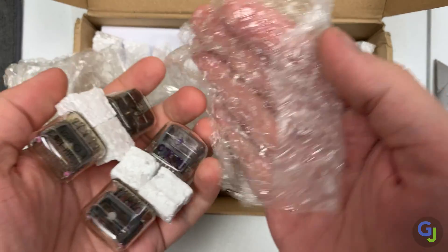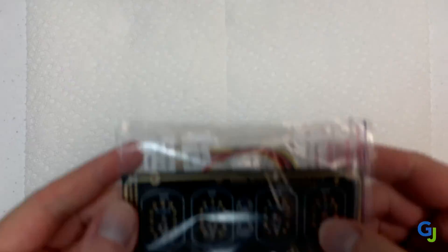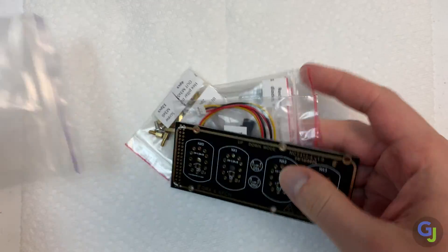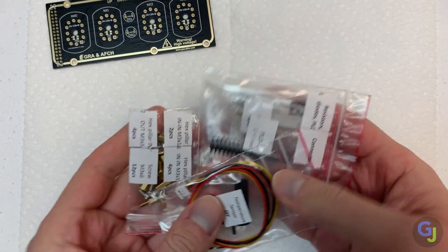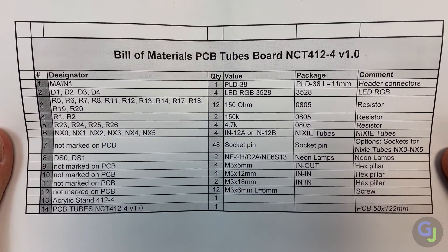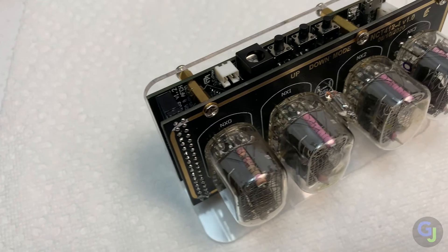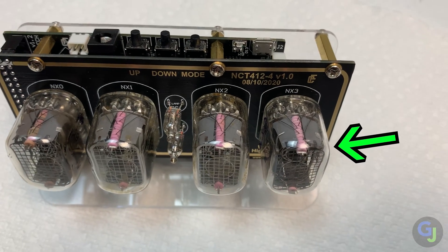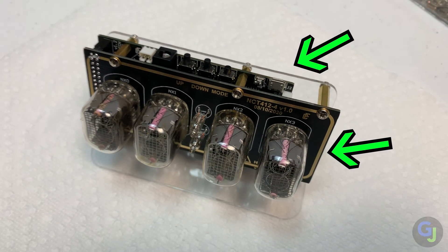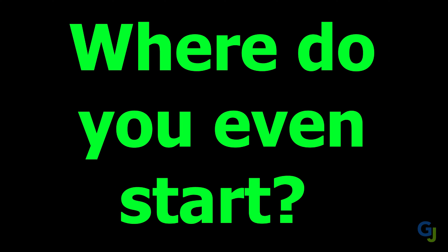I chose the option with the Nixitubes so it came with everything needed to build the clock from start to finish. But if you wanted a challenge, this is it. Step-by-step instructions are not really available and you just need to figure out where everything goes by looking through the build materials and searching for the right locations to install them on the boards — yes, boards with an S, as in two. One board has the tubes mounted to it and the other essentially functions as a controller for them.